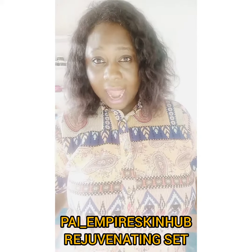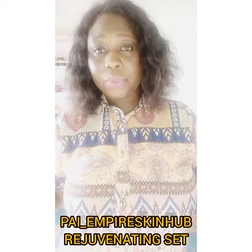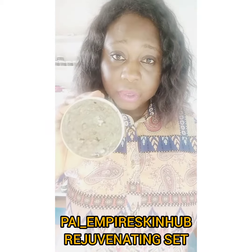Presently I have only the soap on hand. Other products are still in process. This is the soap. This is how the soap looks like.